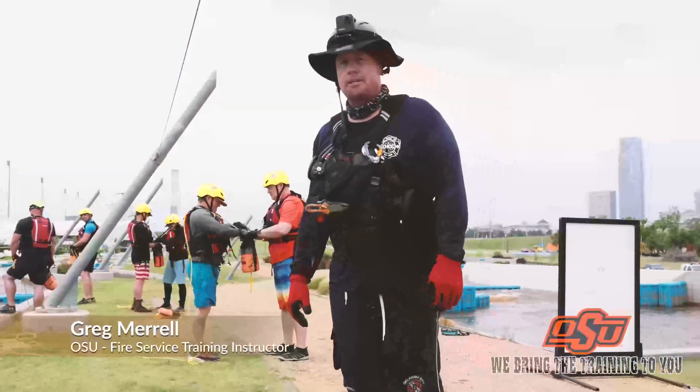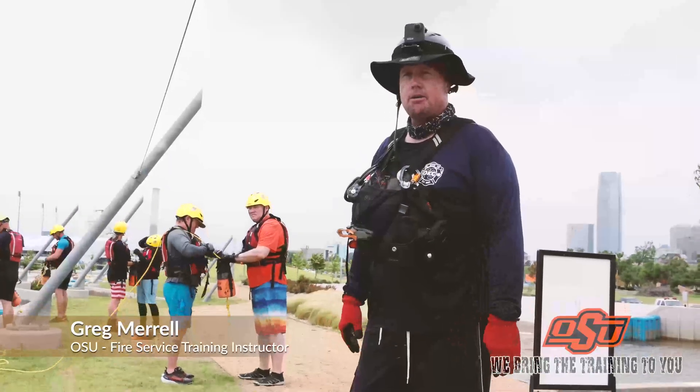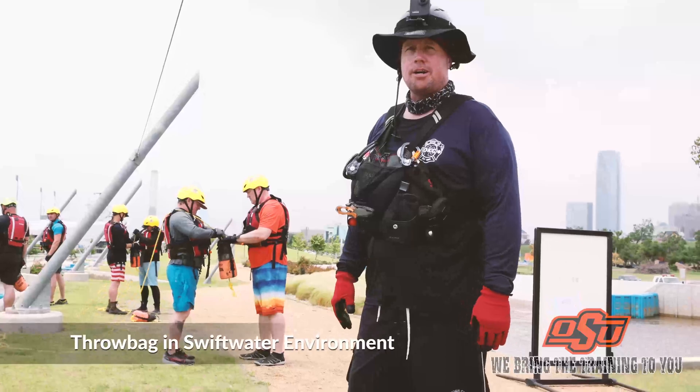My name is Greg Merrill with Oklahoma State University Fire Service Training, and this is a training video on throw bags in the swift water rescue environment.